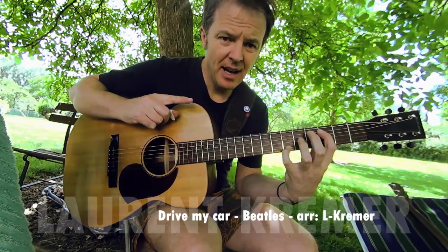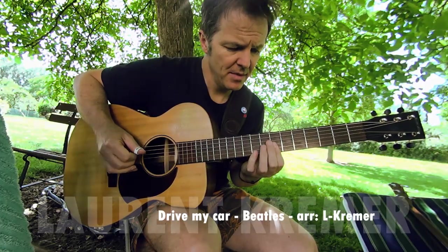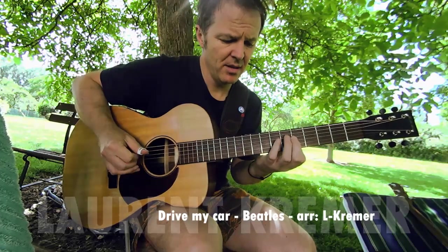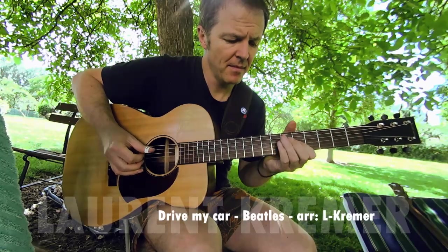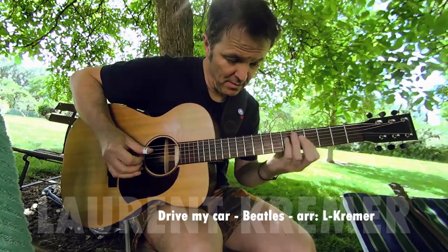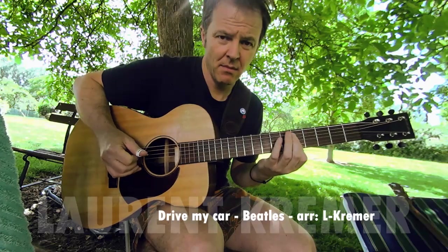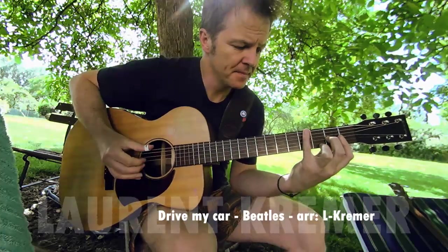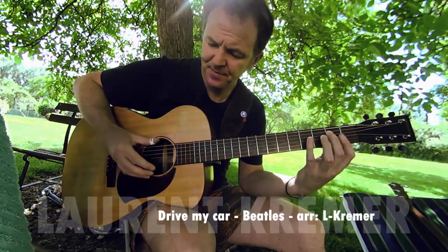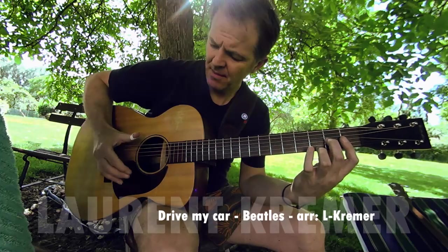Here, you play a hammer-on and pulling off at the same time. Donc on joue un hammer ici et un pull en même temps. I'll try again. One more tap. Down, and the same on the finger at the same time.